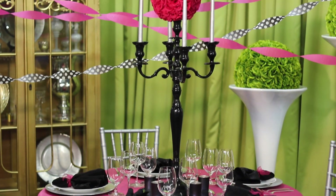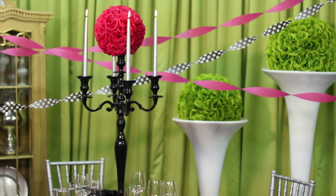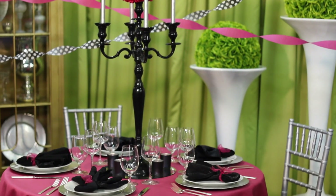Hi, I'm Kimberly Searman, event design expert and owner of Events by Fabulous. Today I'm going to show you how to decorate for a pink and black party. It's such a fun theme — I just love the colors and I love the energy that this look creates.